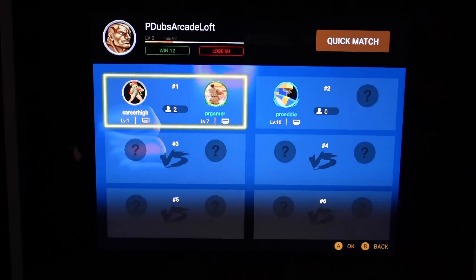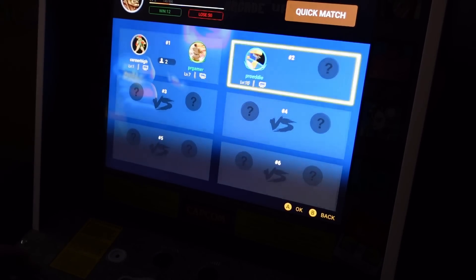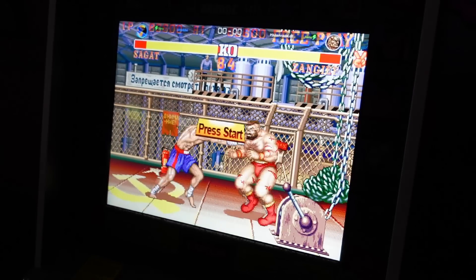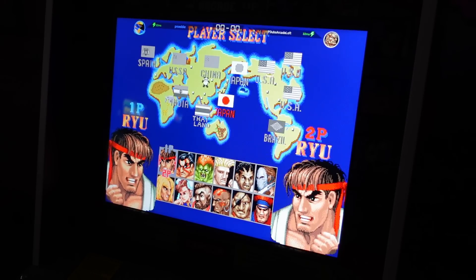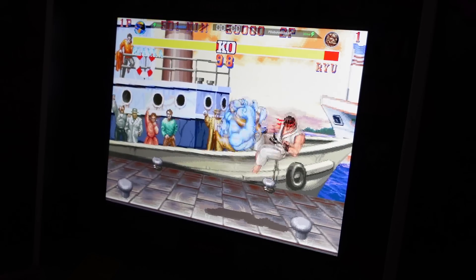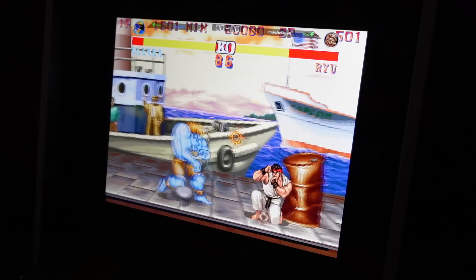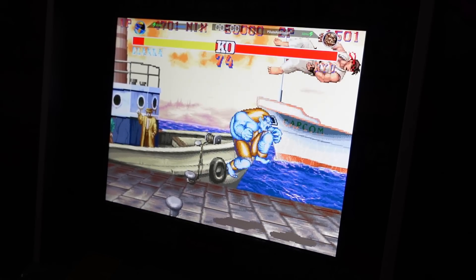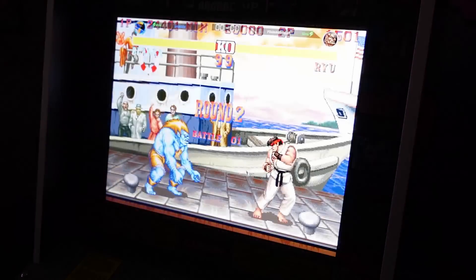I'm going to go ahead and hop in and take on this guy — he's a far bigger level than me, so he's going to kick my butt. But let's give you an example of the online play; you'll see that it works really, really well. The emulation, as well as any glitching or lag, are minimal, provided everyone has a good internet connection at the time. Overall, very happy with Arcade 1-Up's use of peer-to-peer networking here. That guy smoked me in the first round, but I'm going to beat him in round two.